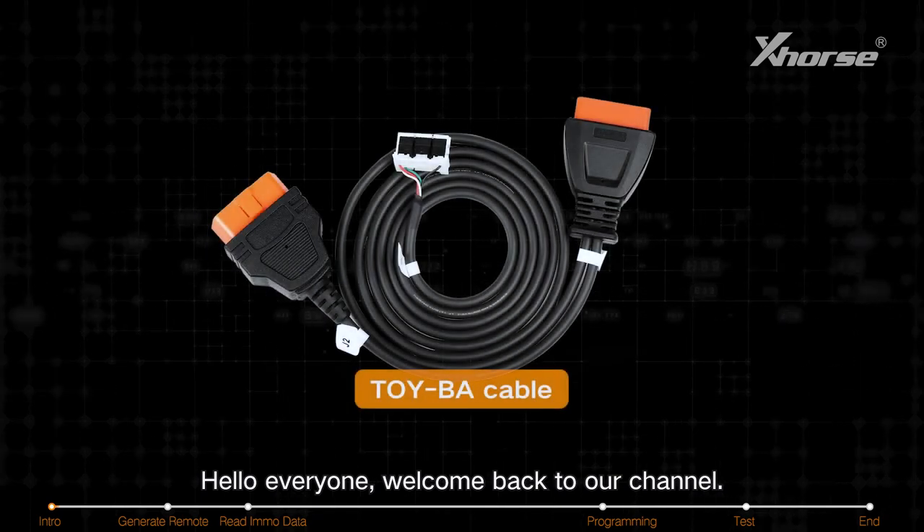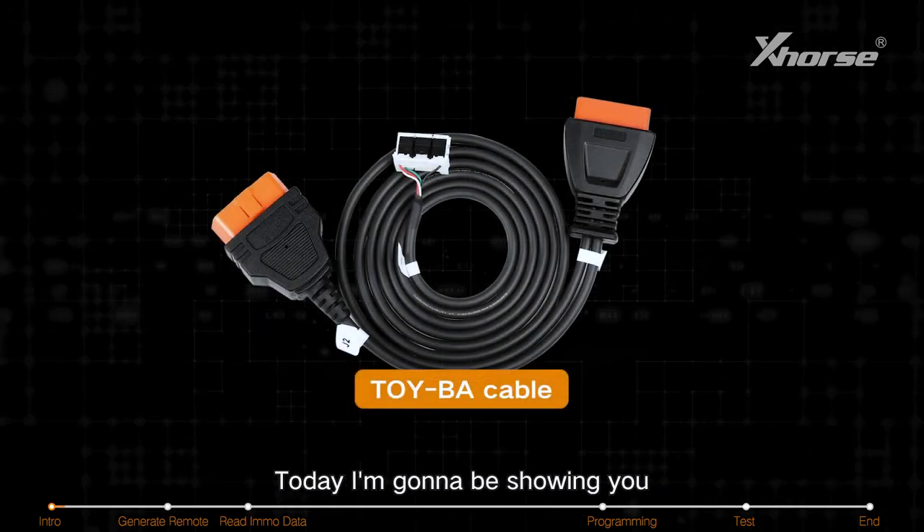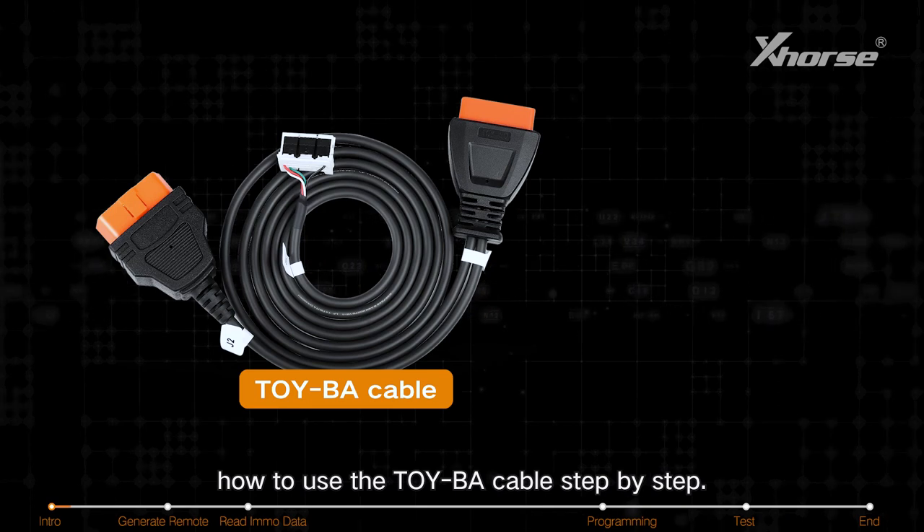Hello everyone, welcome back to our channel. Today I'm going to be showing you how to use the TOY-BA cable step by step.